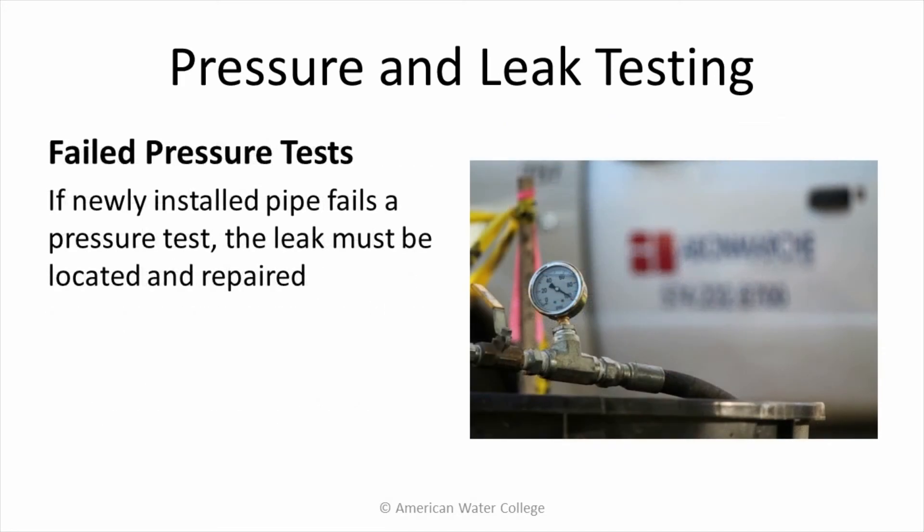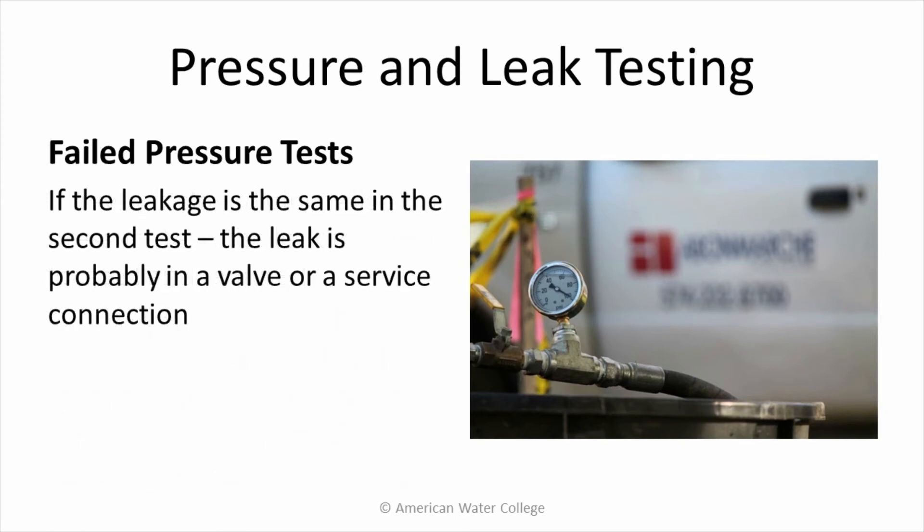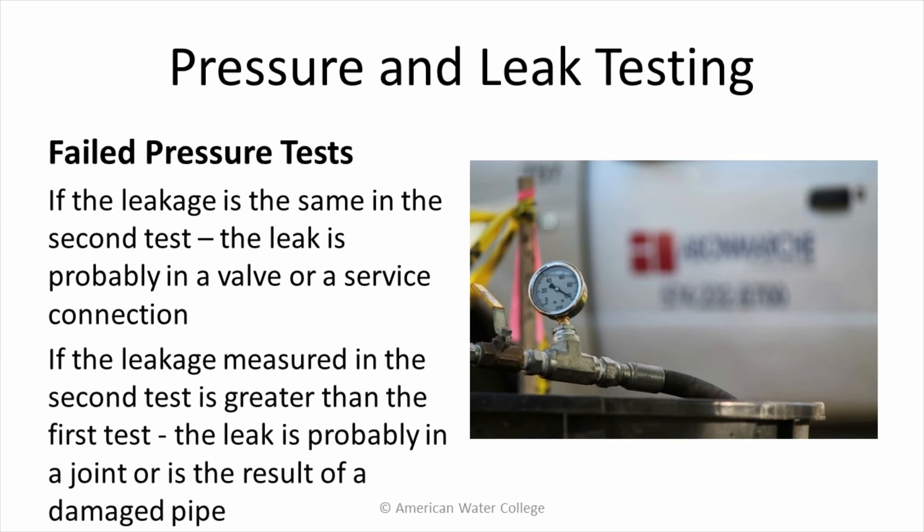If newly installed pipe fails a pressure test, the leak must be located and repaired. One way to determine if the leak is from a joint rather than a valve is to perform the same test the following day after leaving the line under normal pressure overnight. If the leakage is the same in the second test, the leak is probably in a valve or a service connection. If the leakage measured in the second test is greater than the first, the leak is probably in a joint or is the result of a damaged pipe.